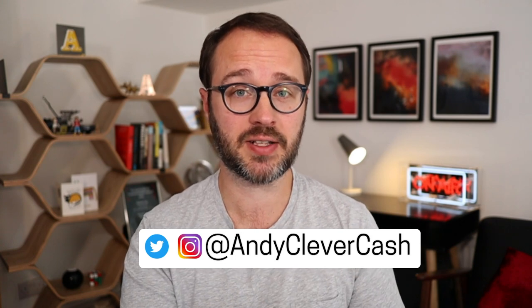Hi, I'm Andy Webb from BeCleverWithYourCash.com. Welcome back to my channel. If you haven't already, please hit that subscribe button. And if you find this video useful, that little thumbs up icon will be fantastic too — it helps YouTube know that what I'm telling you is useful and will show it to more people.